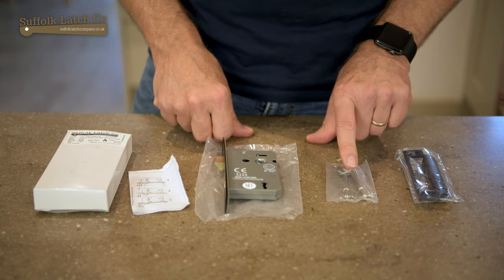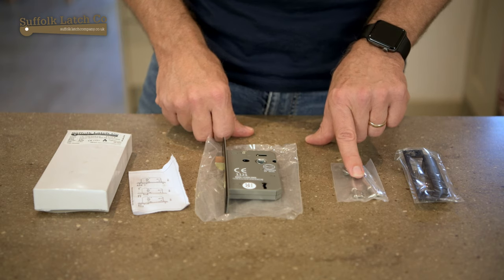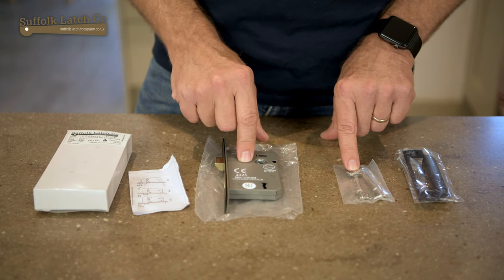You'll also have a pair of keys. Remember, these are three lever locks, so they're designed for internal security, not external. If you try to use this kind of lock externally on your front or rear door, you probably wouldn't be properly insured.